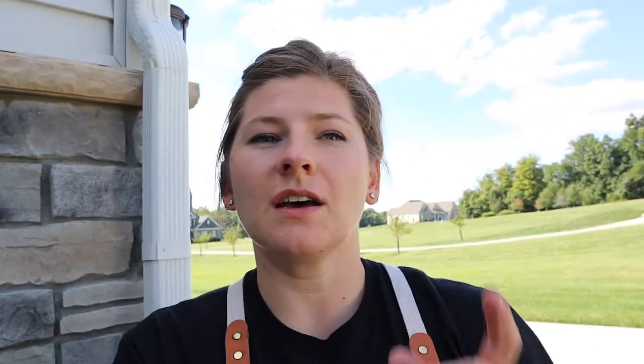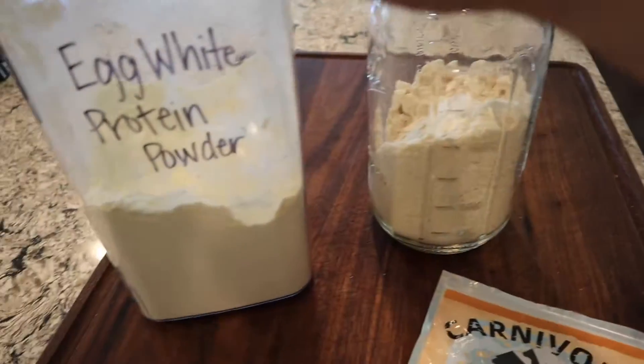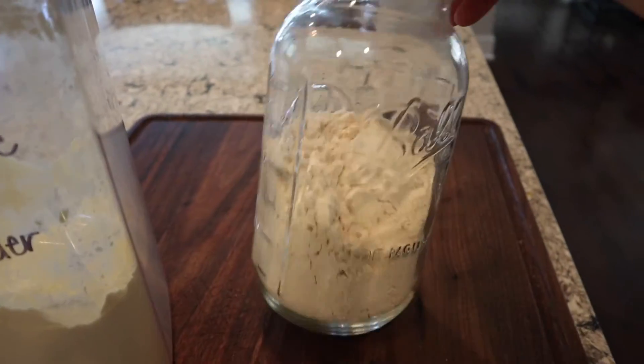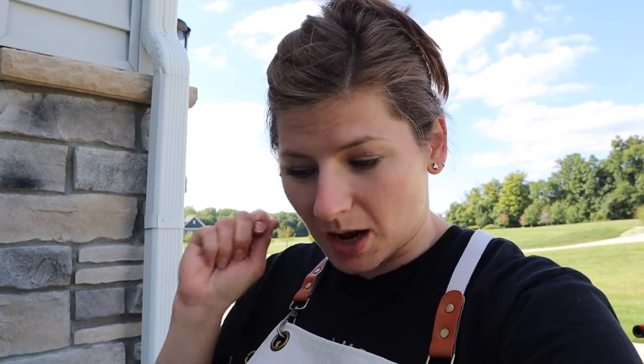And then I mixed up a breading of some egg white powder, my homemade baking blend, and the last of my chicken flour from Carnivore Crisps. Just threw those things in there, no measurements — maybe like a half cup of each of those flour substitutes. Beat them all together and then dumped all of my chicken into the baggie and shook it up real well.